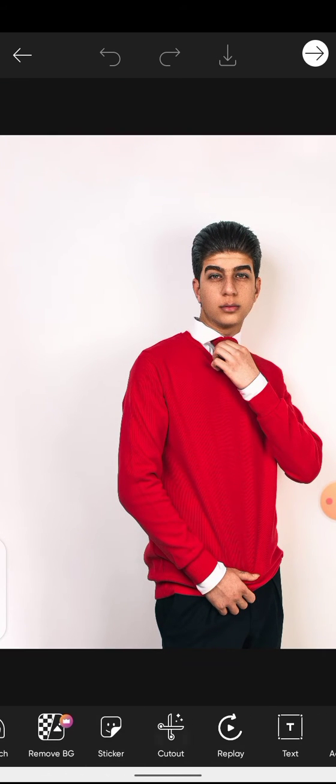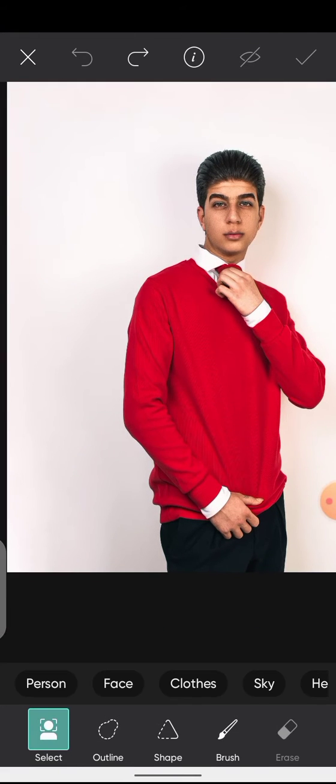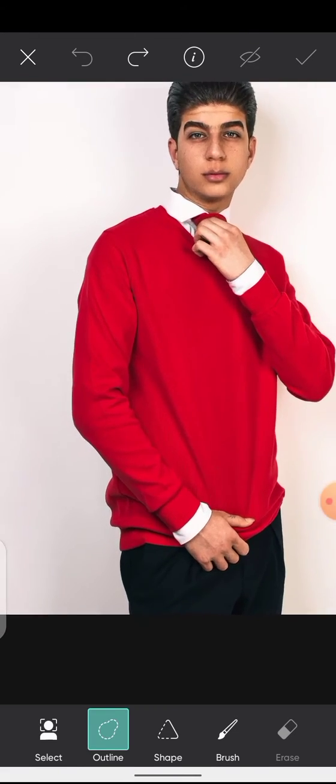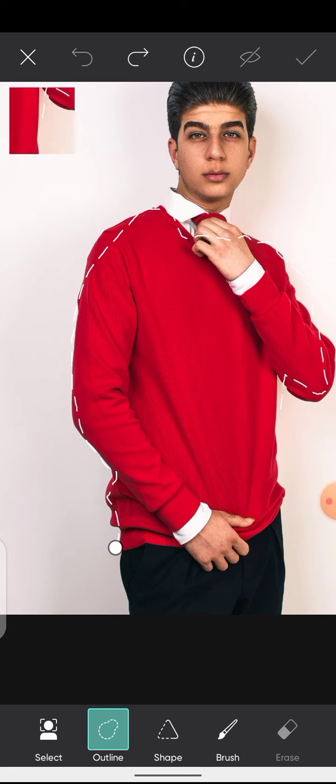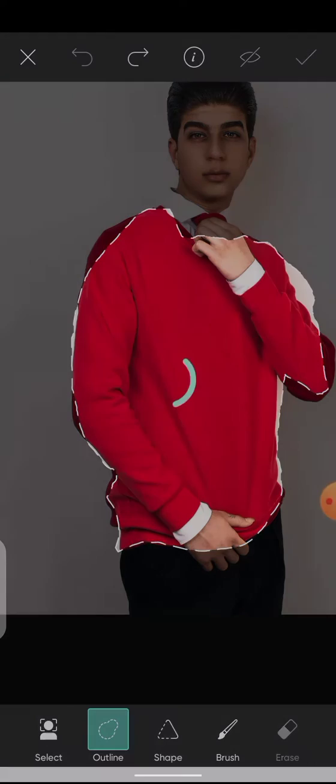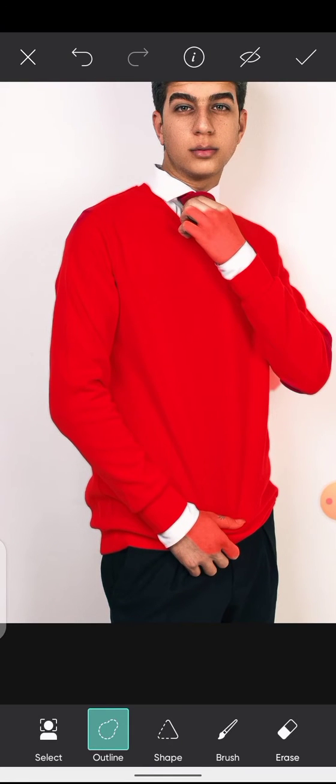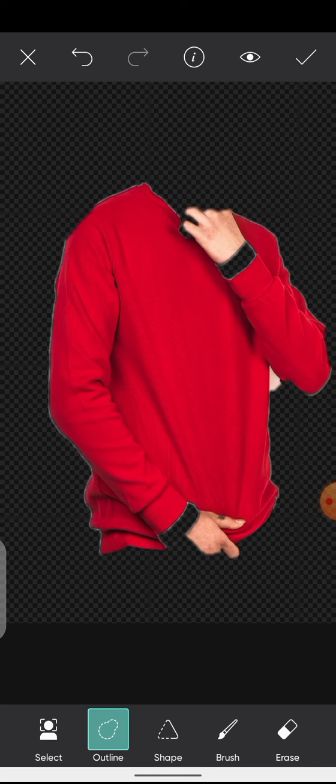To do that, I'm going to use the Cut Art tool. I think I'll use the art line option, so I'm just going to select around this area. It made a pretty rough selection for us, so we can go ahead and fine-tune it ourselves.